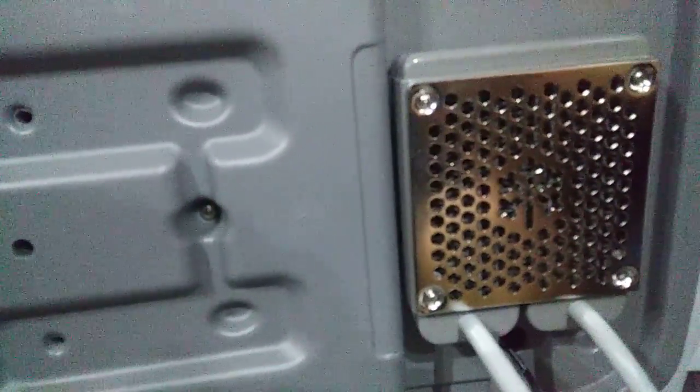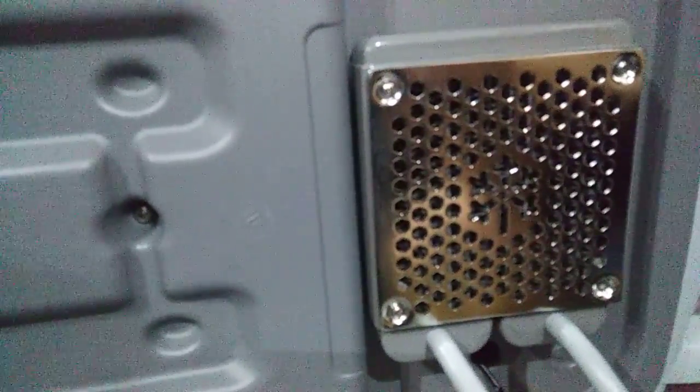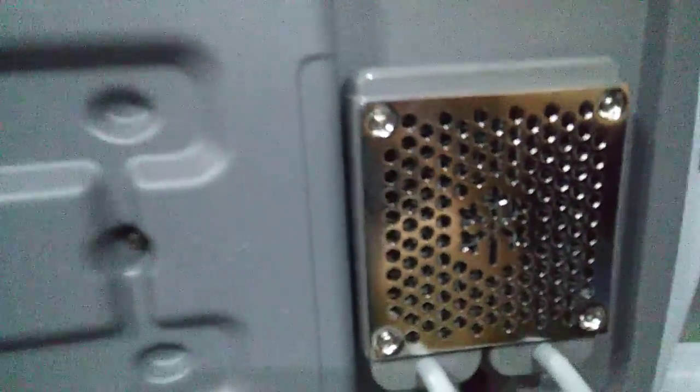If you guys have watched my other two videos, I did a little snapshot of the battery and the control panel. I just want to do this video on the heater core.